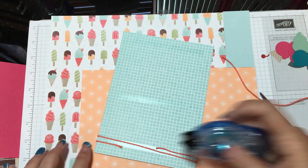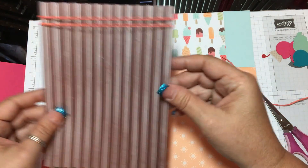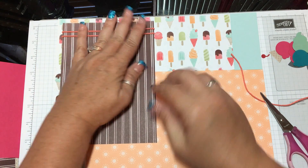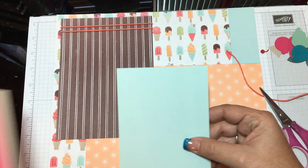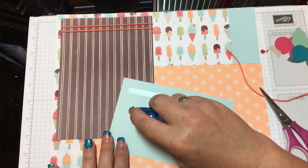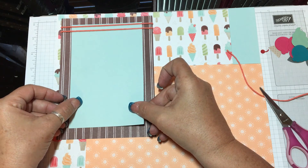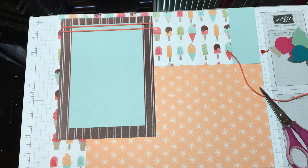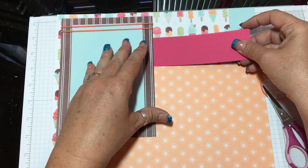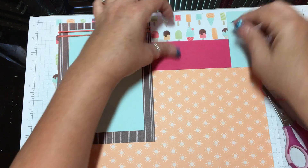I'm going to put a little bit more Snail Adhesive on here just to make sure it stays down really well. I'll put this piece right at the top left corner. The next piece is the Soft Sky cardstock — I'll go ahead and lay that down right in the middle, and that's where you're going to put your first picture. Then this piece — the Melon Mambo cardstock — I'm going to put it right here in the corner, even with the other piece.